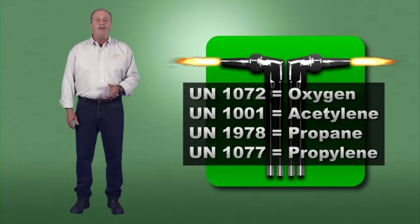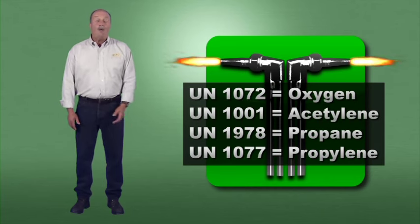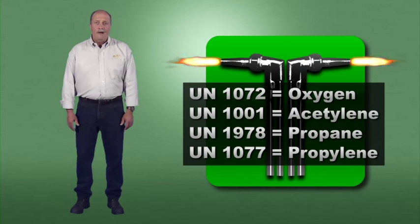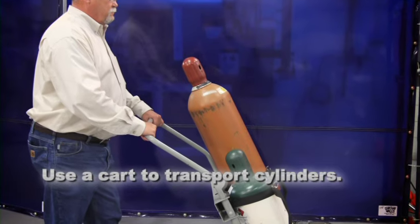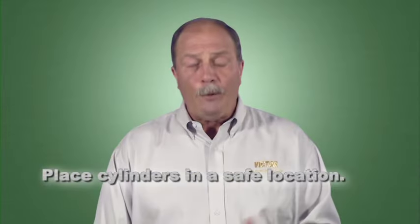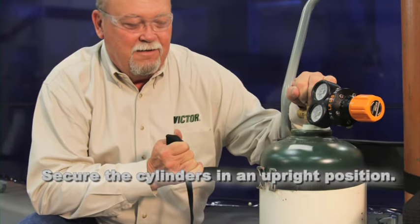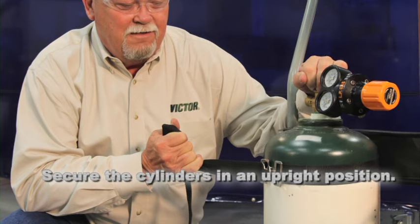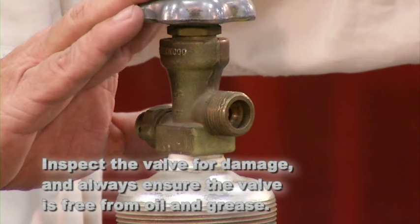Cylinders also have a United Nations, or UN, gas identification marking on their label. You'll also find these in Section 14, Transport Information, of a Material Safety Data Sheet. Careless handling can turn a gas cylinder into a projectile. Whenever you handle a cylinder, keep these five fundamentals in mind: before moving a cylinder, install the cylinder cap if there is one; use a cart designed to transport cylinders; place cylinders in a safe location where they're protected from sparks, flames, and heat sources; don't block equipment or people; once in place, secure cylinders in an upright position to prevent tipping or falling. Lastly, inspect the valve — look for signs of damage and always ensure the valve is free from oil and grease.